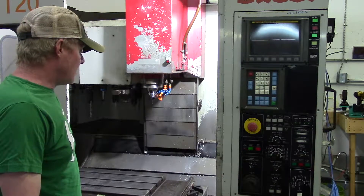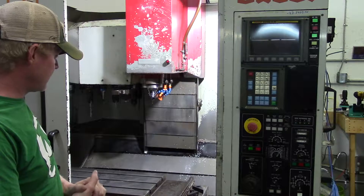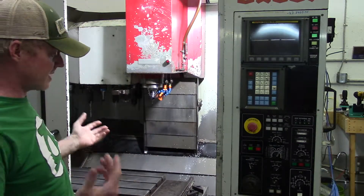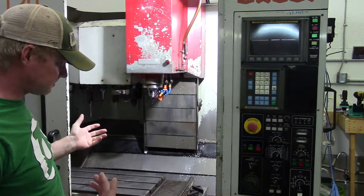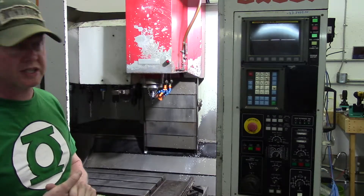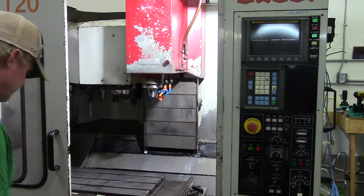I got a lot of messages about coolant. The coolant I'm using is basically just standard soluble coolant — just pick some up wherever you can. I'm going to talk about the way I've been keeping my coolant clean on my particular machine.